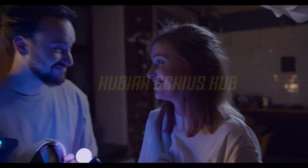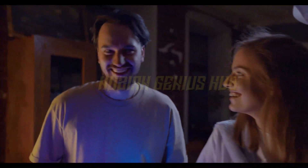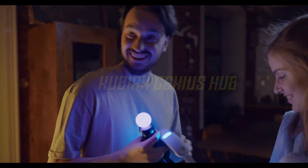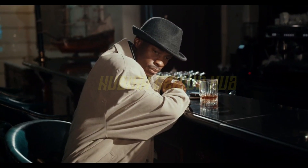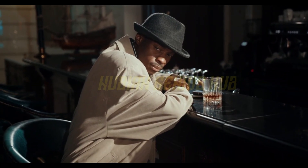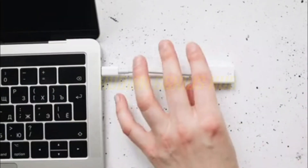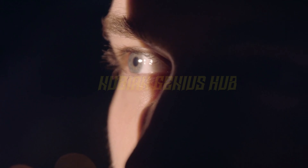First things first, let's get this headset on your head. It's a bit like putting on a helmet, but way cooler. And no, we won't judge you if you decide to wear it for the rest of the day. Once you've got it on, it's time to get started. You'll need to connect it to your computer, which is pretty easy — just plug it in and voila, you're ready to start exploring virtual worlds.